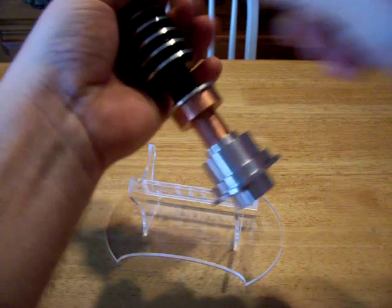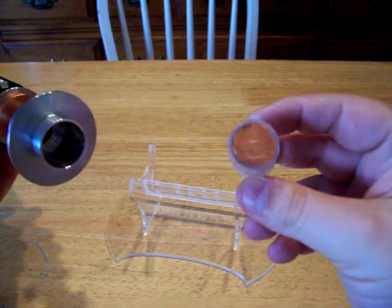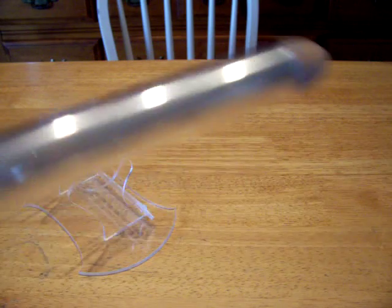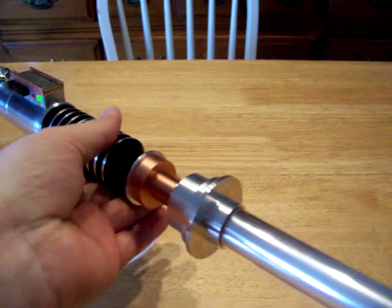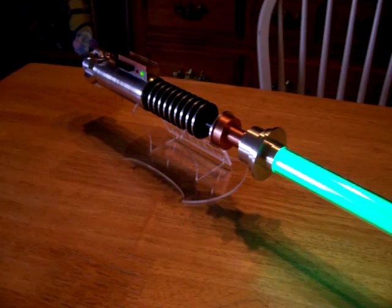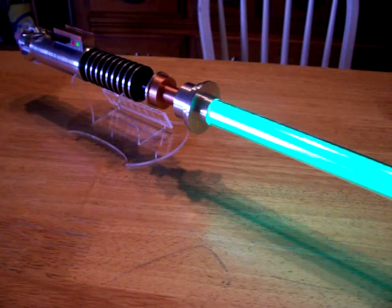Take the blade plug out by loosening this blade retention screw right here. This is what the blade plug looks like normally — that's real copper in the blade plug as well. This is one of my 7/8th blades, done in my style with a polypropylene wrap and a pointed tip. I use mylar to reflect the light back down.